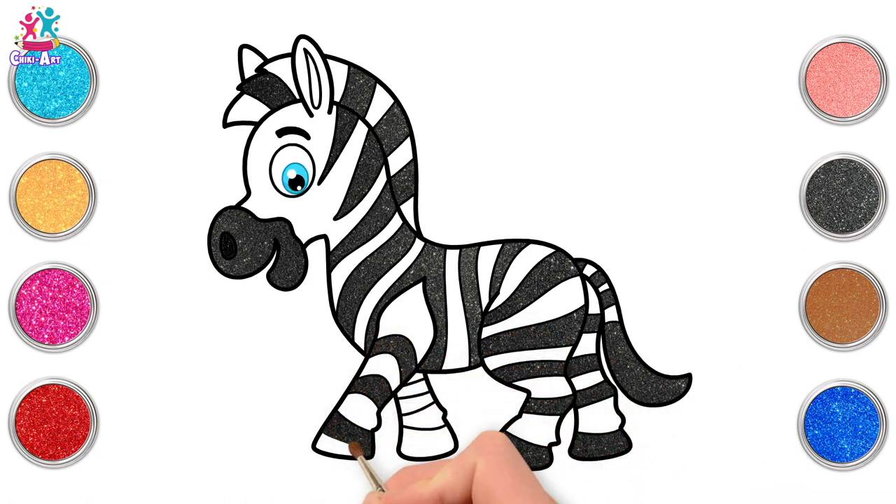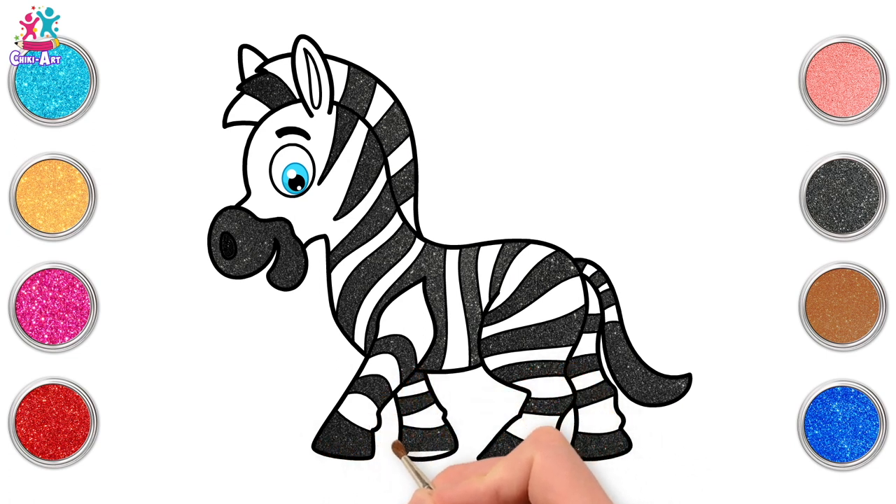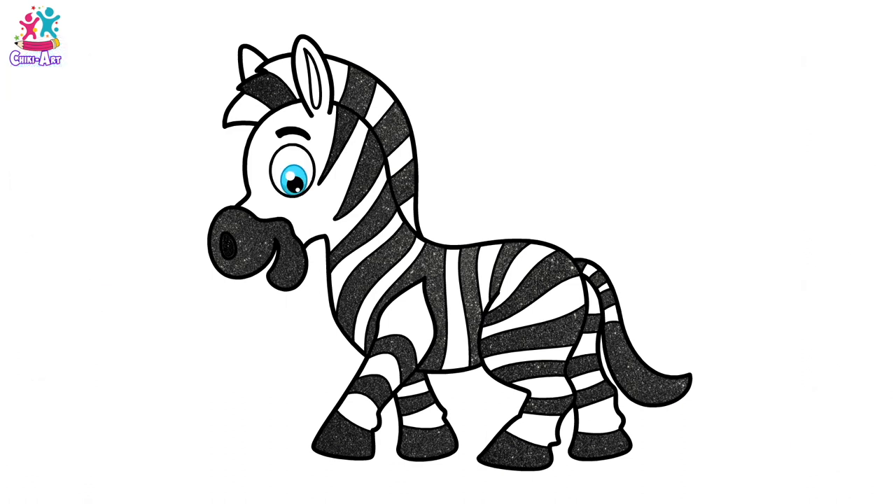Almost there — one more leg to go. And we're done! There you have it — a cute zebra! I want to see one now at the zoo!